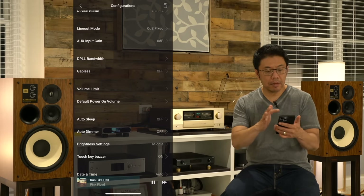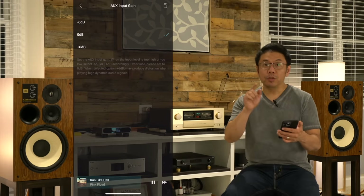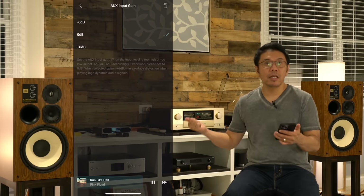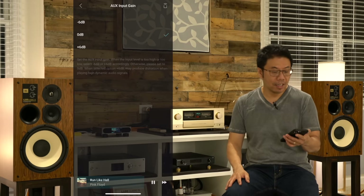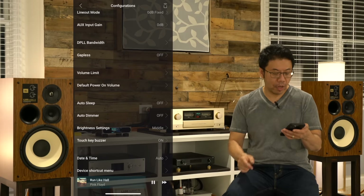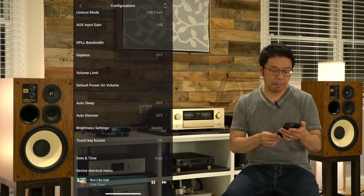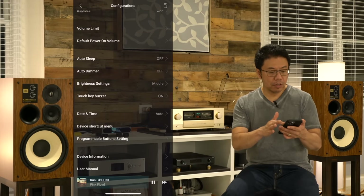You can change the device name, line output mode, auxiliary input gain — that is a really neat feature. You can add plus 6 dB or minus 6 dB. If you have an external device that uses an RCA connection, you can use this Matrix Mini i4 as an ADC device. Gapless playback and DPLI you should set to normal because you don't really need to touch that much in general. There's also a volume limiter — you can do a lot of settings here.